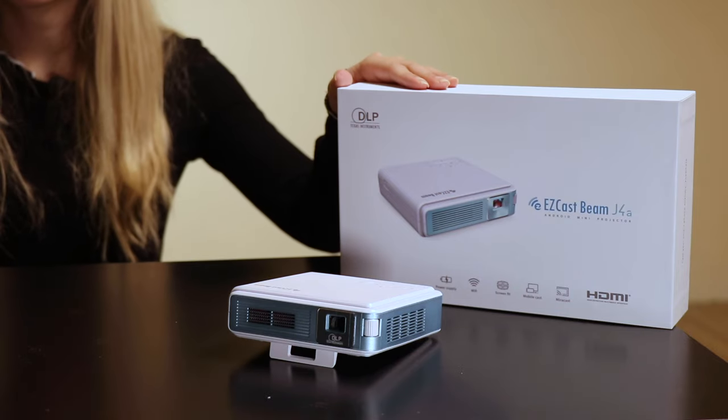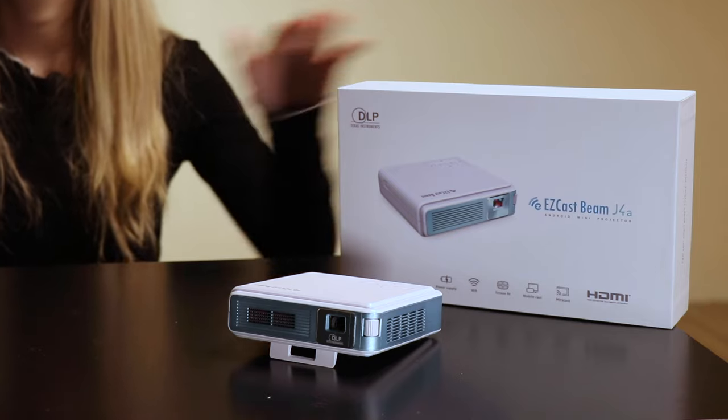I find it to be truly amazing and useful. Today I want to share all the new possibilities and the new experiences you can create with this new EasyCast Beam J4A projector. Let me go ahead and unbox it and explain to you why it is so special.